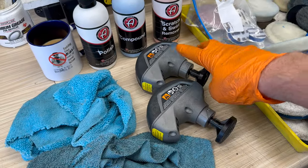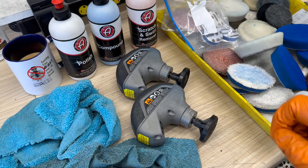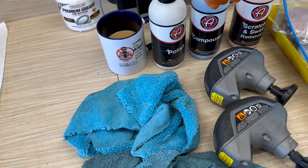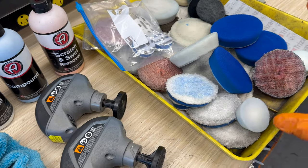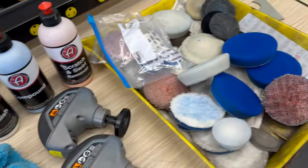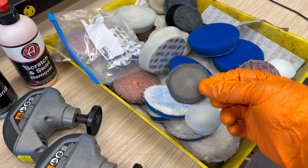I have these Dremel little buffers with pads — you don't have to use those, you can just use your elbow grease. But these are the compounds I definitely suggest getting from Adams Polishes: the scratch and swirl compound and a polishing compound. I have a couple of microfiber cloths and three different pads — one is a wool blend for the compound, and a smaller one for the polish. I also use a 3,000 grit sandpaper cut to a disk shape.